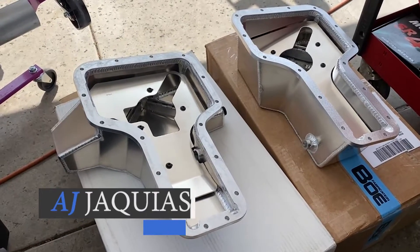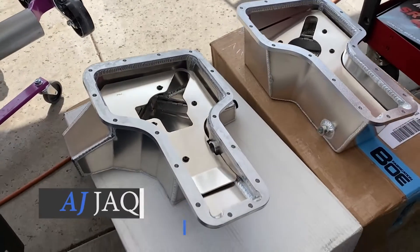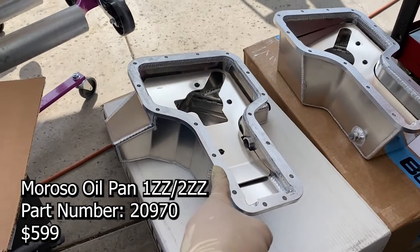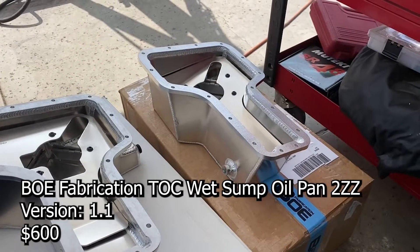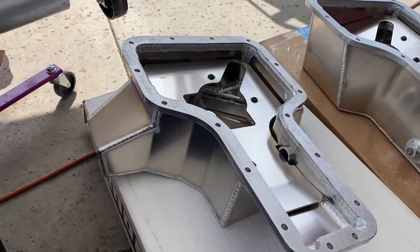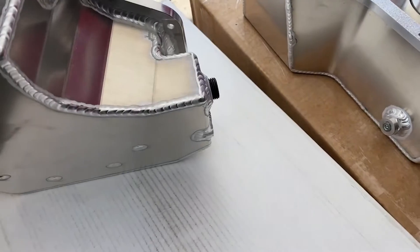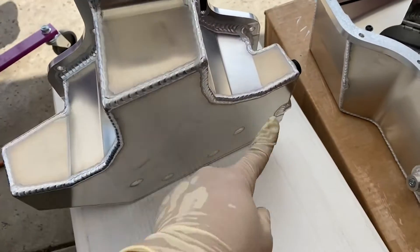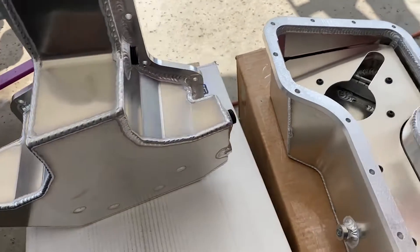Hey guys, check this out — there's twelve hundred dollars worth of oil pans in front of you. This one right here is the Moroso pan, and this one is made by BOE. The Moroso has this extra wing on the side and an extra wing on the bottom, so it has a lot more capacity for oil.